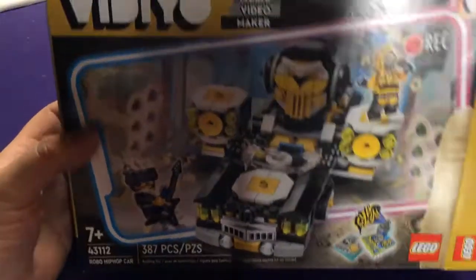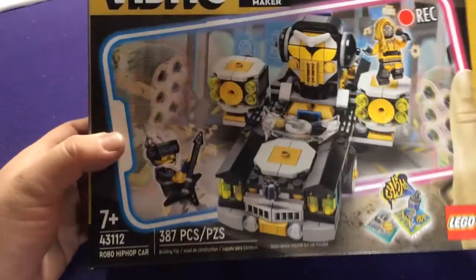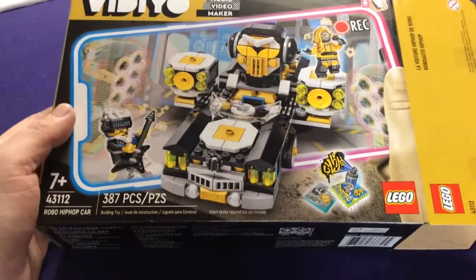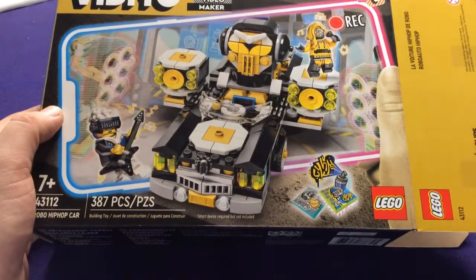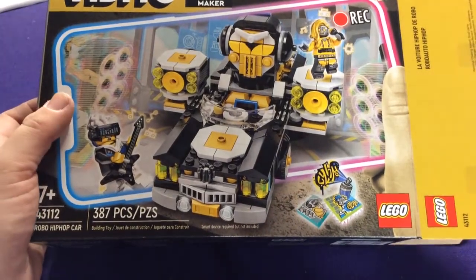Hey everyone, it's Jason. Today we're going to look at Lego VIDIYO, the Hip Hop Car Stage. This is Series 2. They've added stages for a bunch of the different groups, and this one is for the Robo Hip Hop crew.